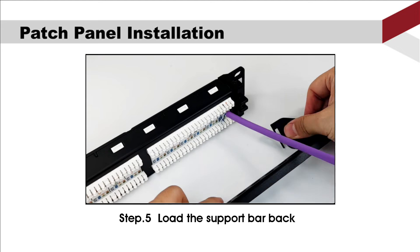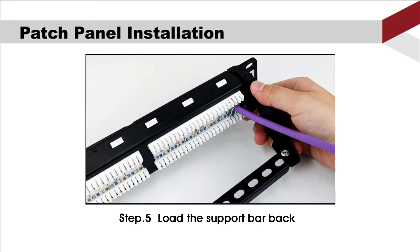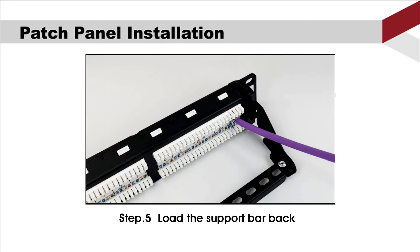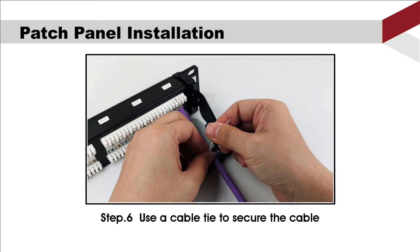Fifth, load the support bar back. And in the end, use a cable tie to secure the cable.